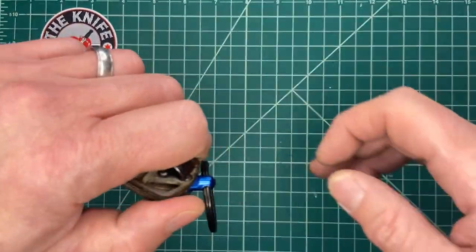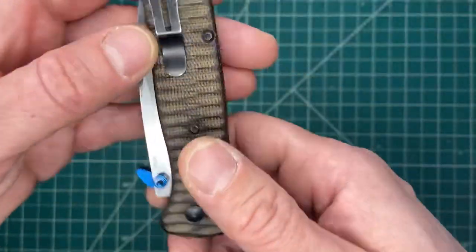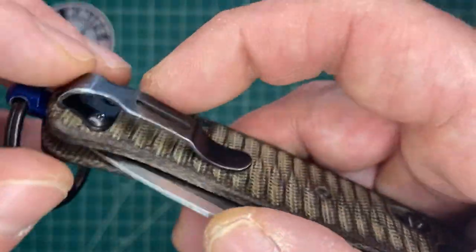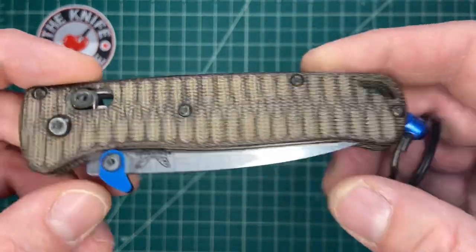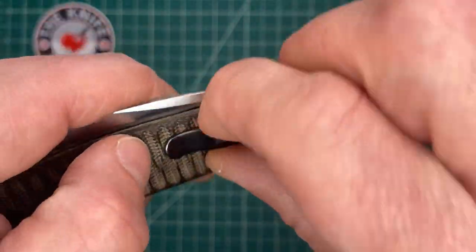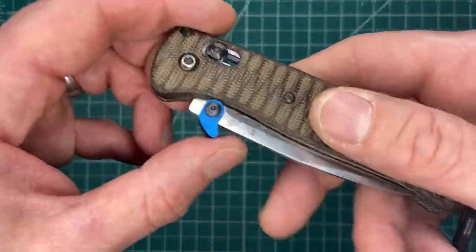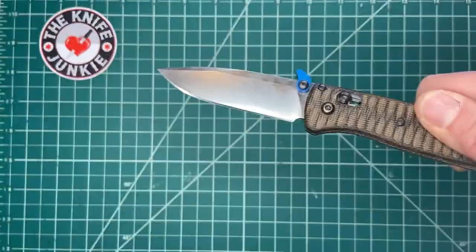It's meant to be a lanyard or fob for pulling your knife out. The inception was likely due to the fact that it's such a deep carry pocket clip that it might be difficult for people to tug the knife out, especially if you end up pinching the clip to the handle. So you put this engagement ring on, pull it out, and it's good to go. I find it works beautifully with the Snaggletooth MF pocket deployer.